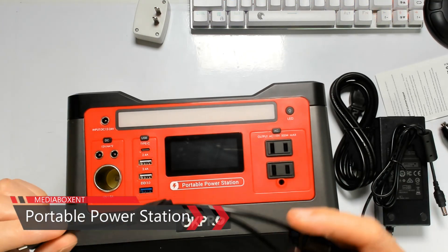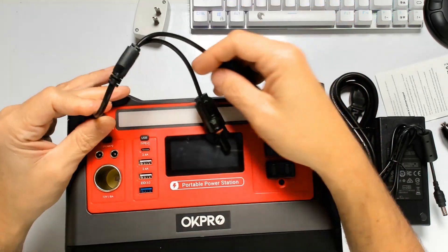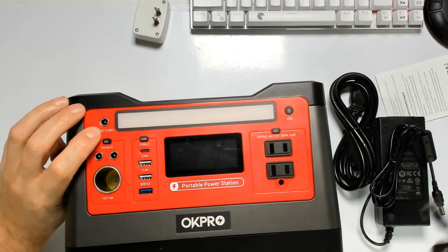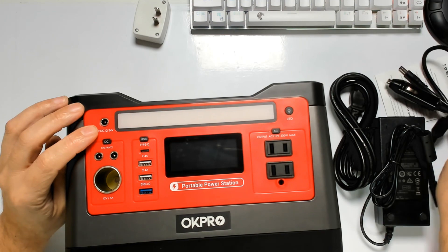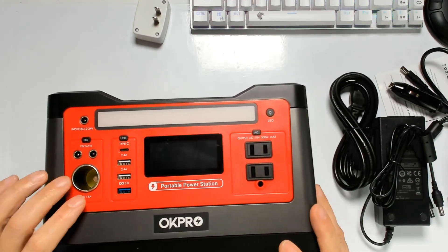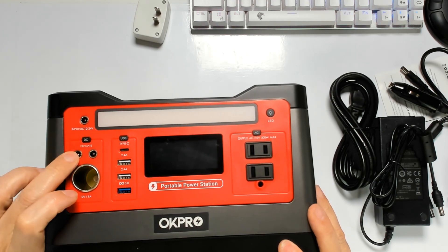It is also available to charge this with a 100-watt solar panel, and you will need this connector — you plug it right over here. Either with 12 volts from your car or the solar panel, it takes about eight hours for a full charge.